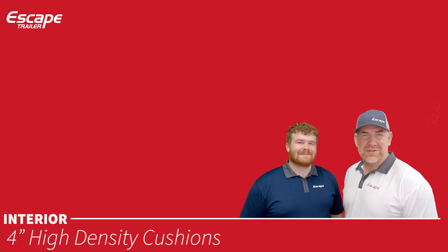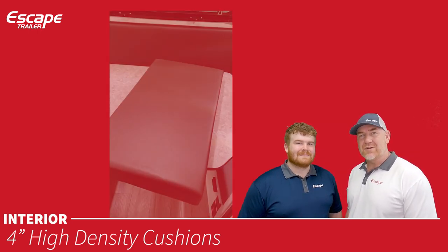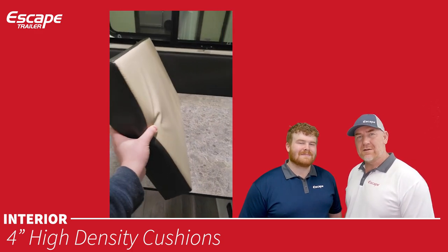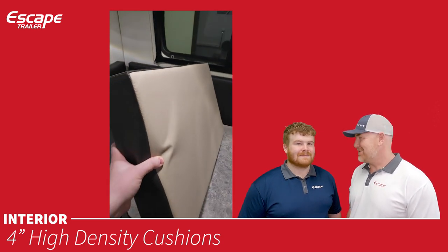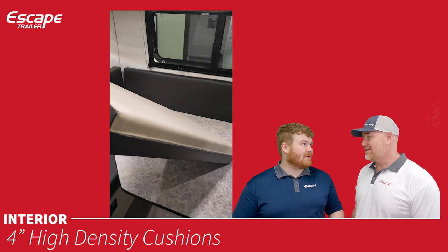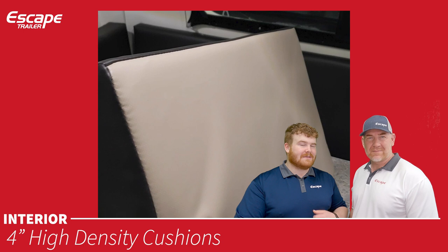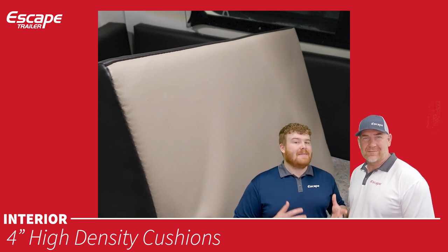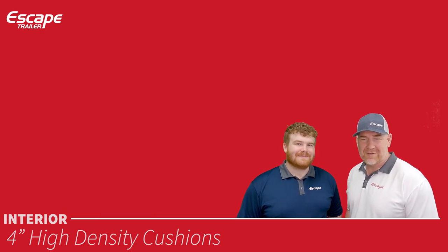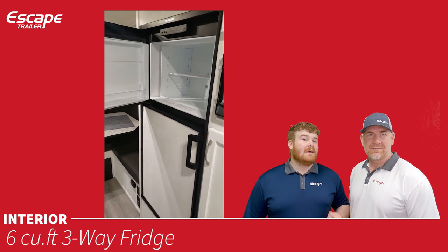The four-inch high-density cushions have your chosen fabric on one side and vinyl on the other. The vinyl side is great if you're going to the lake or have dogs in the trailer — flip it around, get it dirty, clean it off, then flip it back.